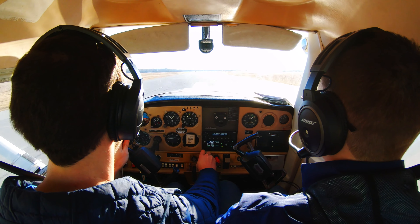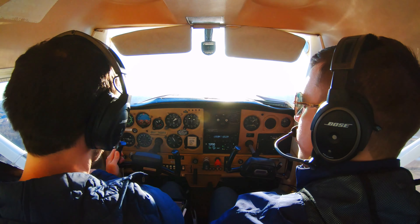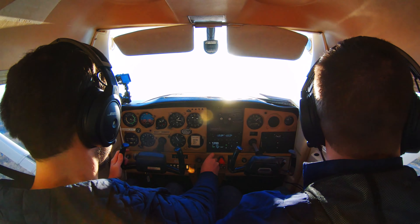Final clear. Airspeed's alive, 15 knots, road speed.